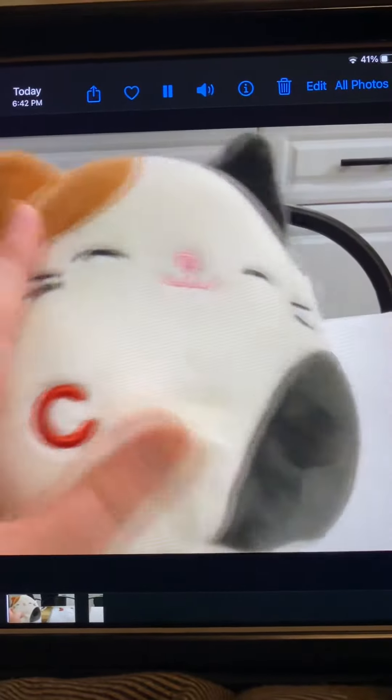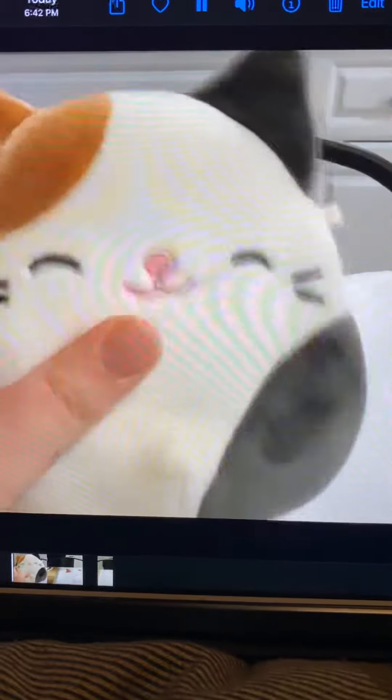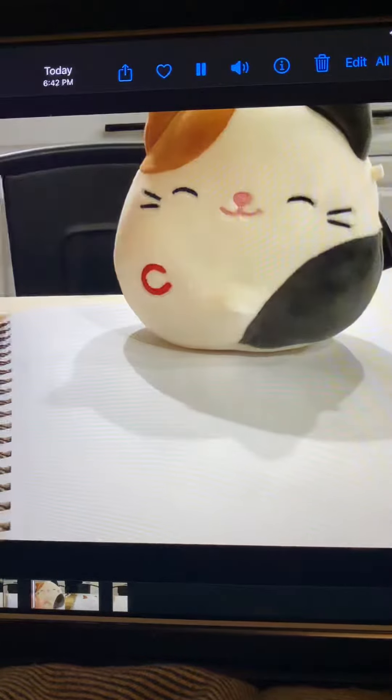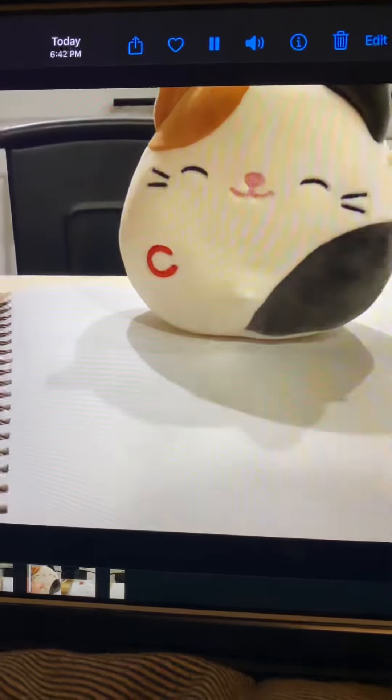Today I'm going to show you how to draw a cute little cat with a letter on it. You don't have to do it with the letter, but I'm going to show you. His name is Kami Squishmallow, and she's going to be helping you draw today.